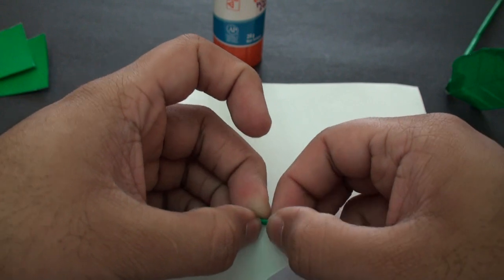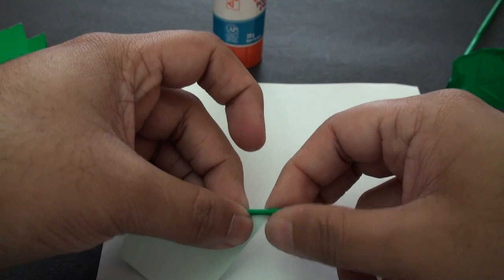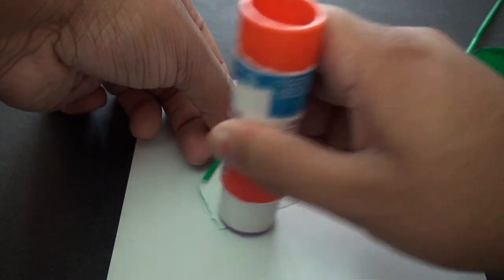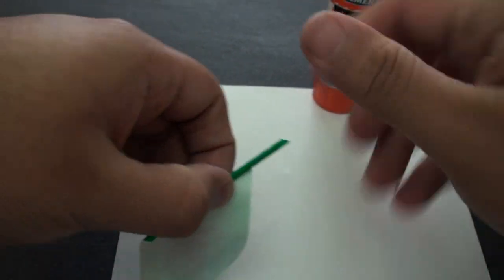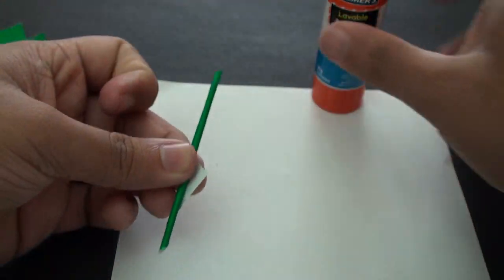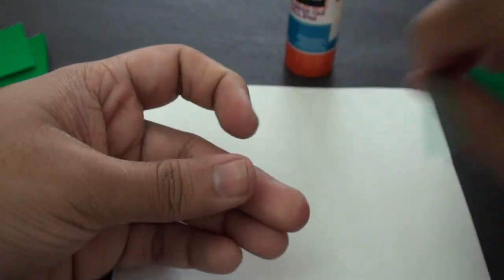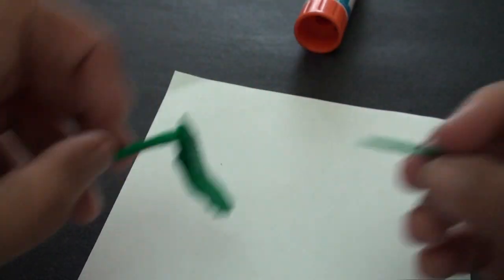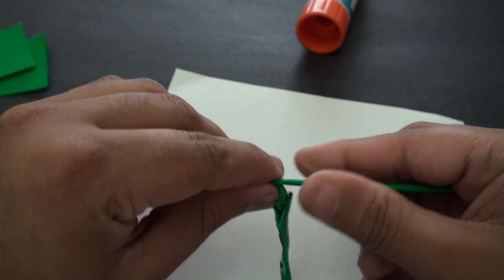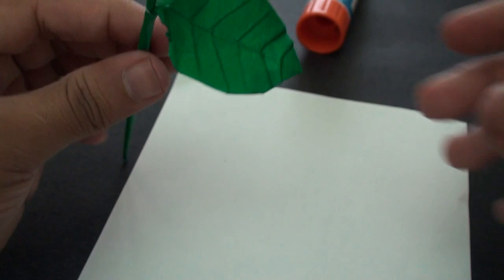Just try and make it as thin as possible — keep it nice and tight. Apply some glue, roll it up, and then we're going to go ahead and insert it in. The smallest side is the one that's going to go inside, and it's going to be a tight fit so just squeeze it in. You should then end up with a shape like this.